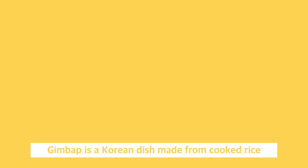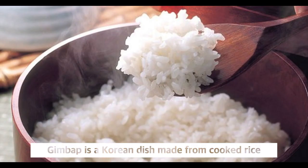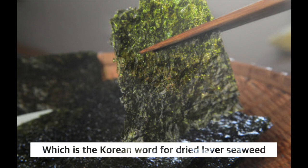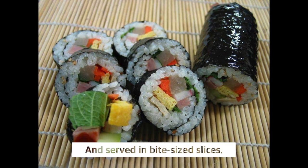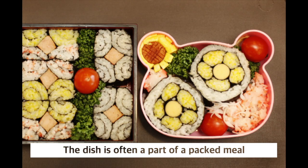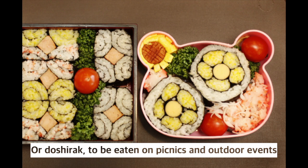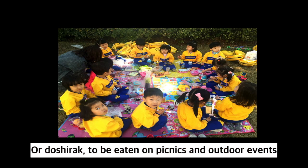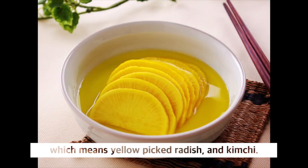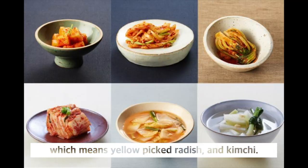Kimbap is a Korean dish made from cooked rice and other ingredients that are rolled in kim, which is the Korean word for dried sheets of lava seaweed, and served in bite-sized slices. The dish is often part of a packed meal, or dosirak, to be eaten at picnics and outdoor events, and can serve as a light lunch along with danmuji, which means yellow pickled radish, and kimchi.